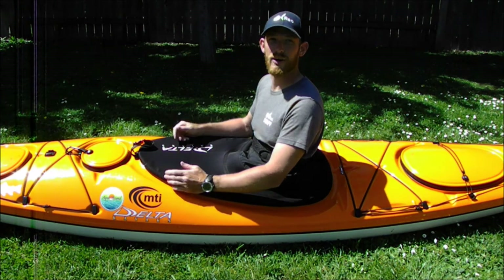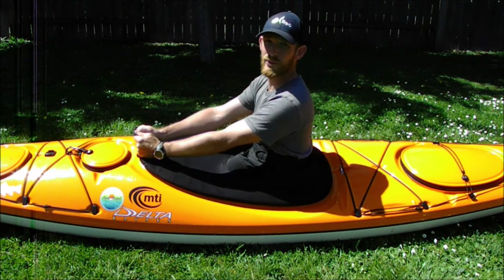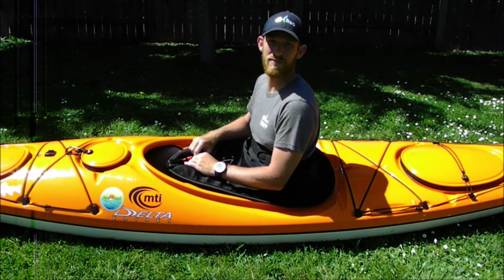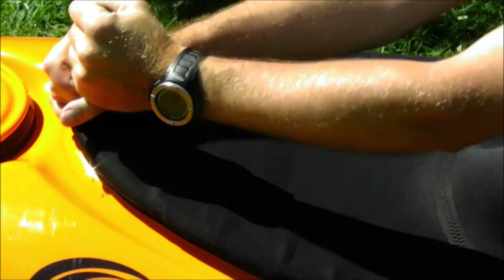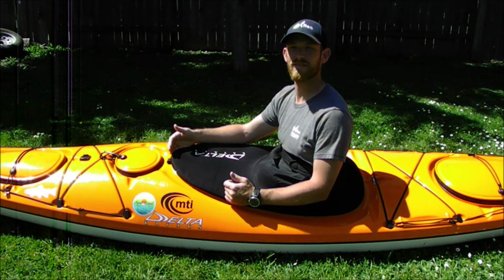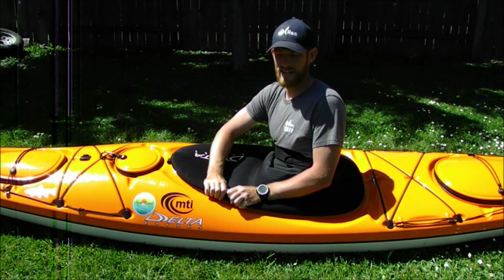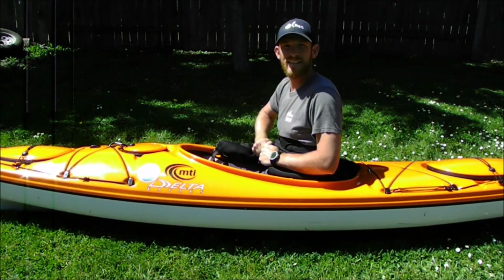Now that the skirt is on, we need to make sure we are comfortable getting it off — and it's as simple as grabbing the grab loop and giving it a pull. Make sure you practice this as many times as needed to feel comfortable. Sometimes accidents happen and the grab loop will be stuck inside, so we need an alternative method. We call this the seal fat method: take your hands to one side, grab a big flap of skirt, and give it a pull to one side to take the skirt off.